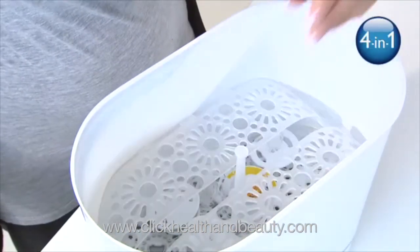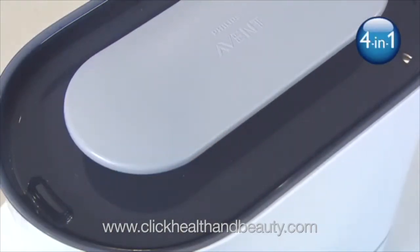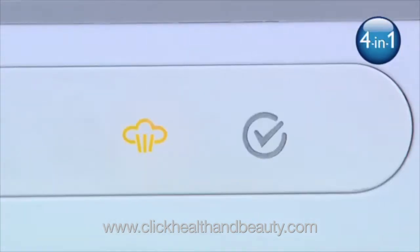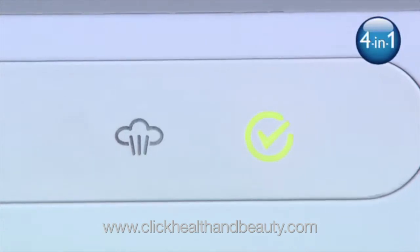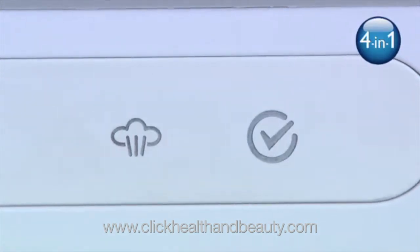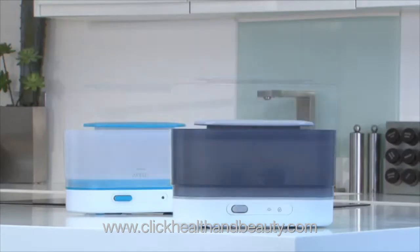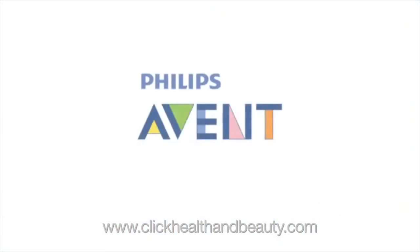As well as the dishwasher basket, the 4-in-1 sterilizer also has an advanced display with progress and cooldown indication. This will tell you where you are in the sterilizing process and when the sterilizer can be safely opened. The new Philips Avent steam sterilizers truly make sterilizing as easy as possible.